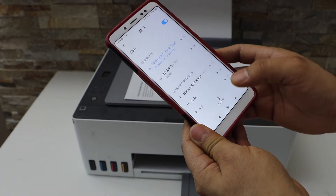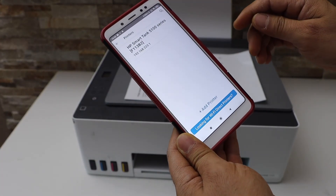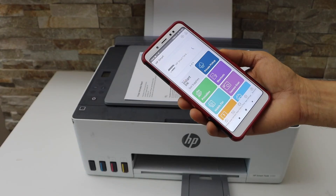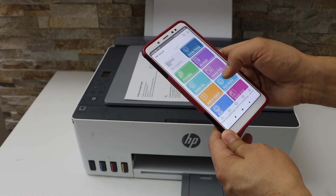Now go to the HP Smart app — you can download this app from the App Store. Click on the plus button on the top. On the next screen you will see HP Smart Tank series — select it. The printer is now set up and available on the main app, so we can start using it for wireless printing and scanning.